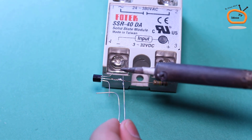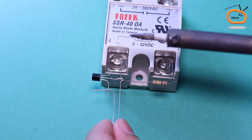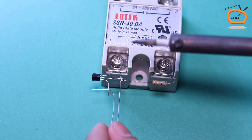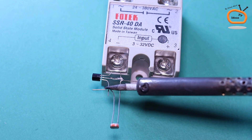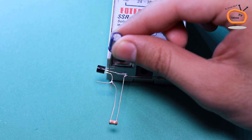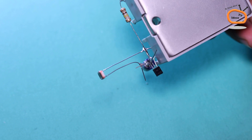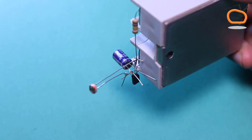Connect a light-dependent resistor between the base pin and the emitter pin of the transistor. Connect the negative pin of a 100uF capacitor with the emitter pin and the positive pin with the base pin of the transistor.